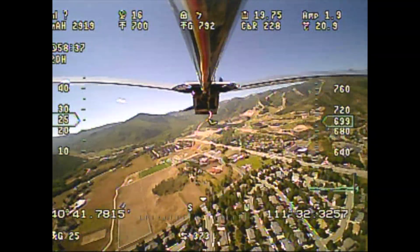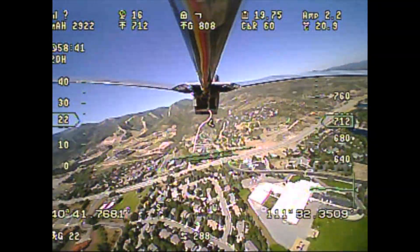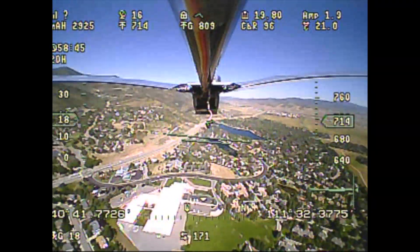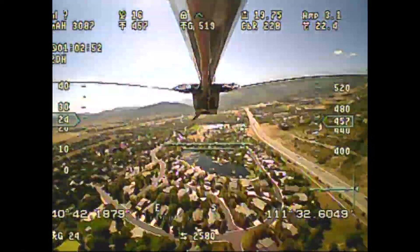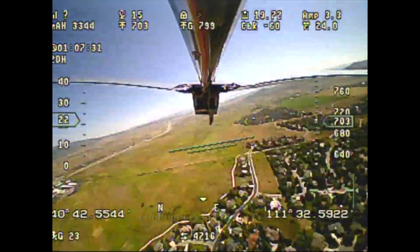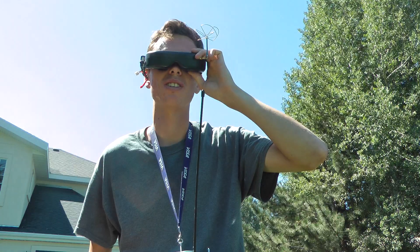As the battery voltage drops, the voltage difference between the solar cells and the battery might cause the solar cells to give power more efficiently and give more power overall, and then it could be able to sustain flight. So we'll just keep flying.